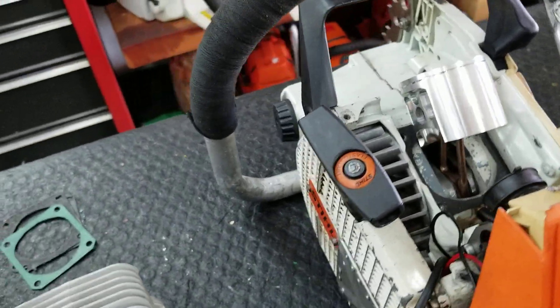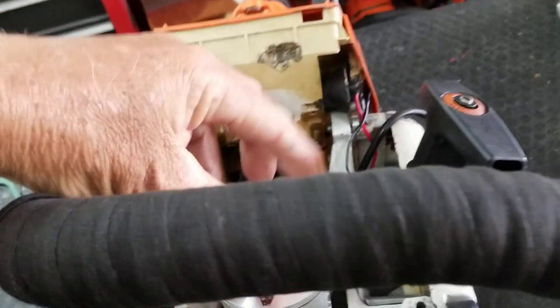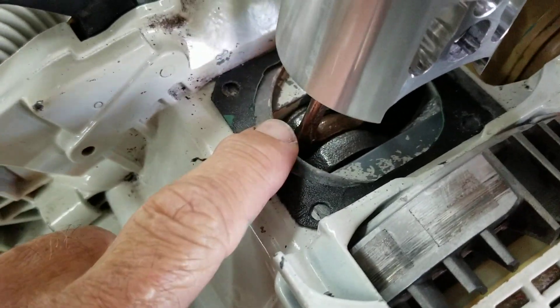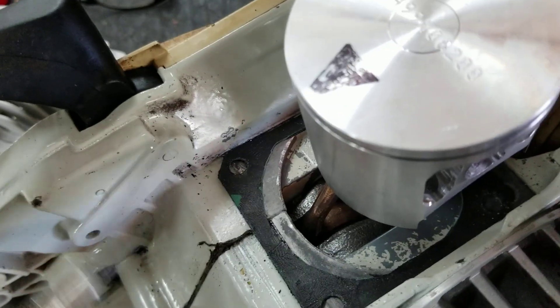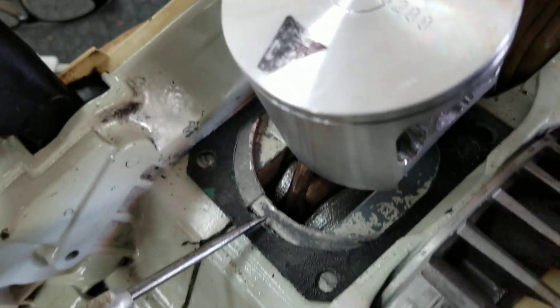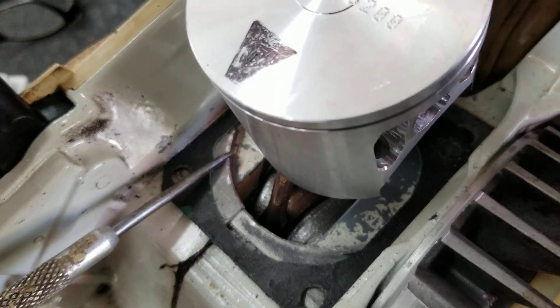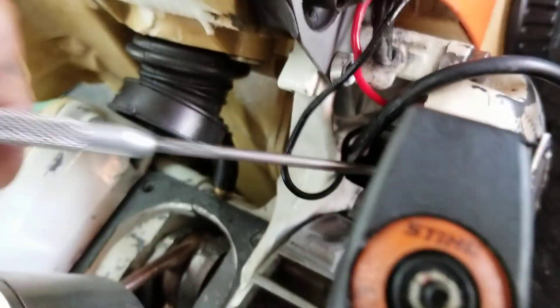Working on the 084 with the 62 millimeter Husqvarna Weisco piston. Got it in — what I had to do was a little bit of trimming. I just took the Dremel and cut a little bit because the piston's wider and I definitely don't want it to bind.